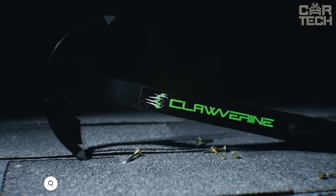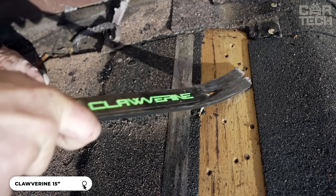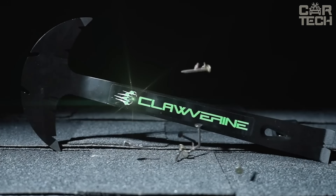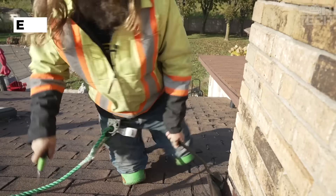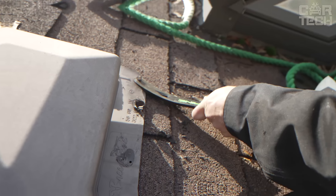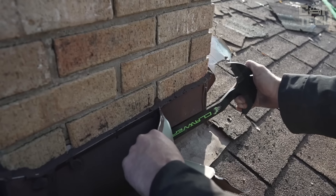The Clawverine Mount from Prime Grip is made of the same steel used in the military industry. It's 30% thicker than conventional mounts, so it has more leverage, yet it's not afraid of scratches or stress. It has a patented working part with six different nail pullers. There's the classic drop shaped nailer and the revolutionary flat claw, which allows you to remove shingles and waterproofing without damaging them.